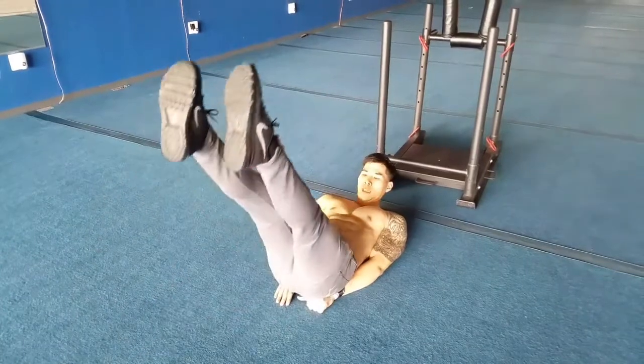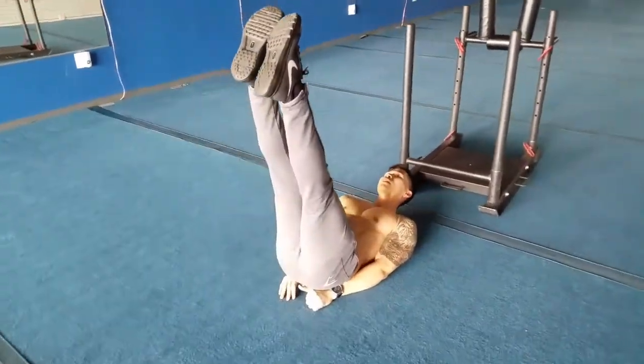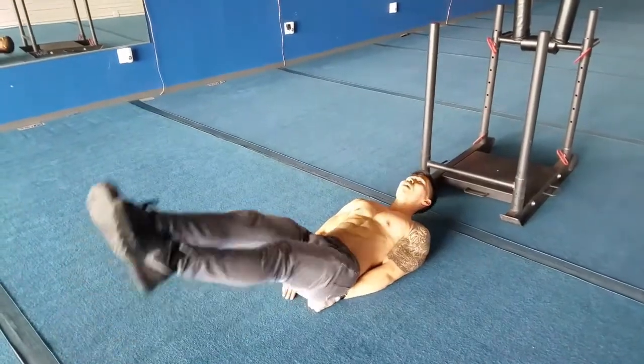Go up, squeeze, down slow. Go up, squeeze, down slow. When I'm squeezing, I'm going to feel it more in my core, and that's exactly what I want.